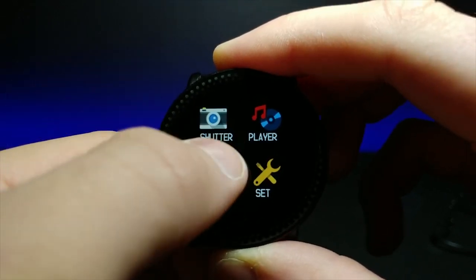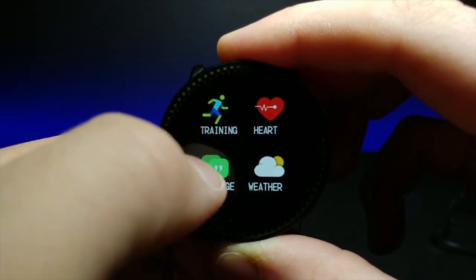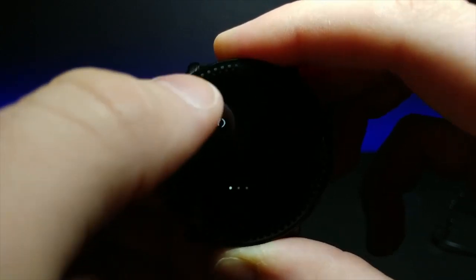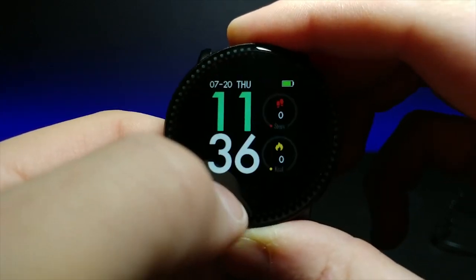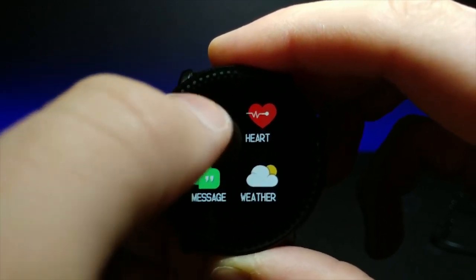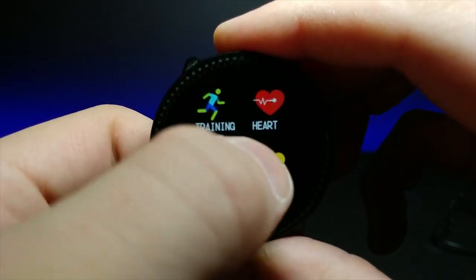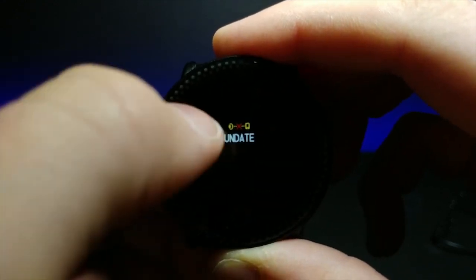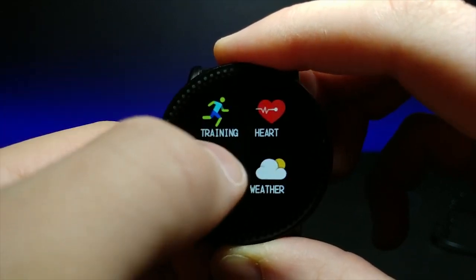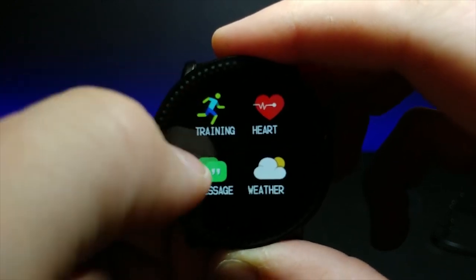It says that you can use this as a shutter for taking pictures wirelessly with your camera. We have a heart monitor, the weather, messaging. I gotta fix that screen timeout. It says I'm empty with my messages so you'll get your message alerts if somebody texts you. So: walking, running, cycling. Obviously the weather — you have to connect it to your phone for it to update. It looks like there might be a typo right there, but that might be fixed in the update.